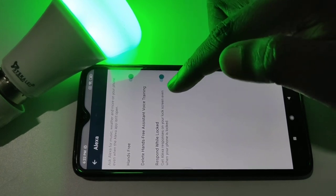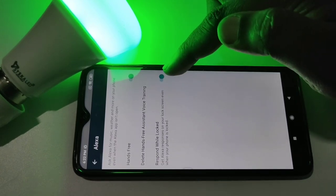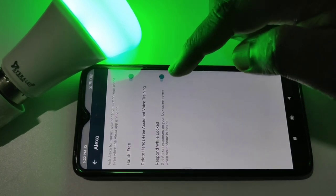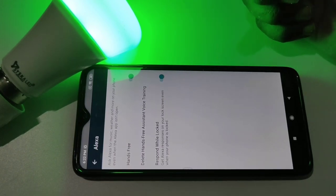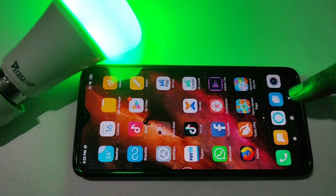You can enable this option if you want Alexa to respond while the phone is locked. Now I have completed the Hands-Free configuration, so let me check it.